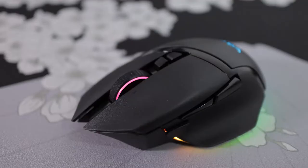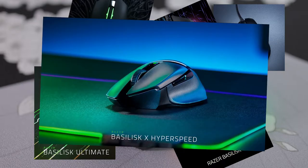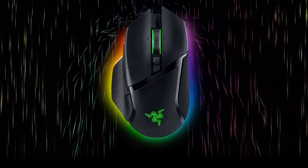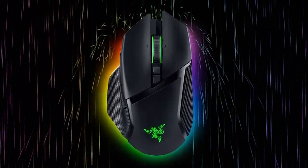The Razer Basilisk has had a very similar story to the Death Adder, where it's been re-released way too many times. But for the Basilisk, they decided to go a different direction — where the Death Adder went super lightweight with light features, they decided to go super heavyweight with a ton of features. This is the Basilisk V3 Pro. But at the weight and at the asking price, is it worth it?